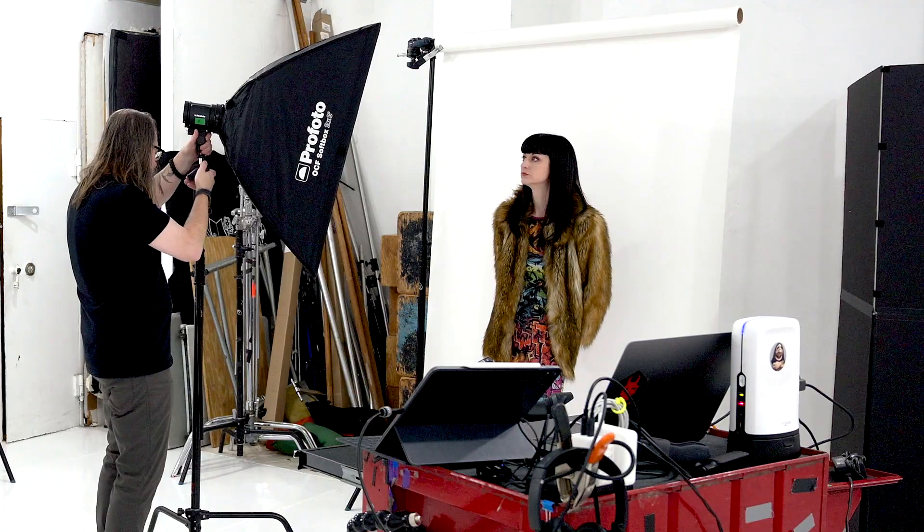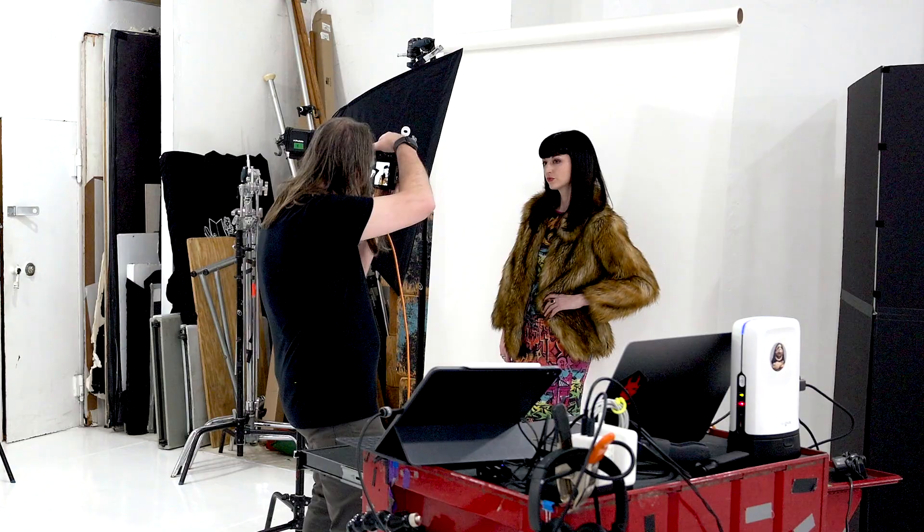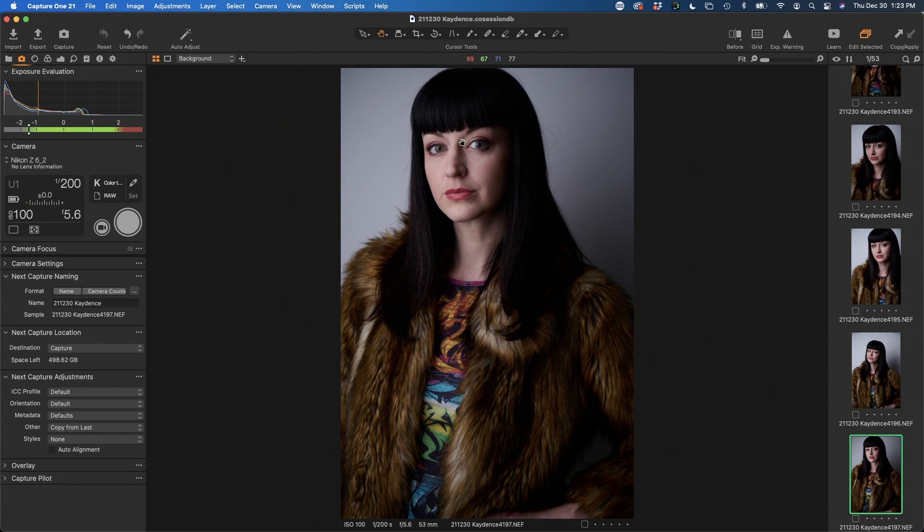We could actually bring this in real close, and because it's just physically bigger, it's going to cover more of her. That's just by the nature of it — it's going to get more light on her even when it's closer. A lot of people like to use really big boxes super close like this, which will actually create an even softer light. So now we've got even light across our whole body, we don't have that falloff, and we've got really ultra super soft light up close.